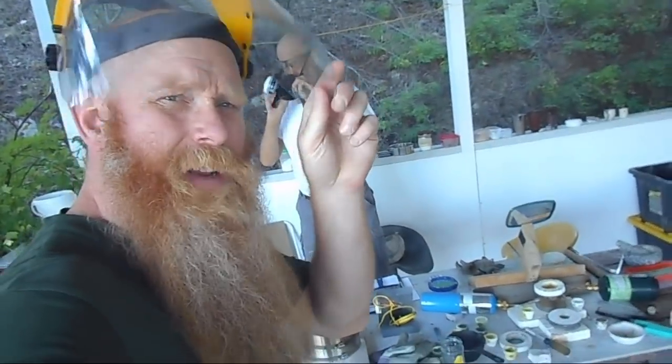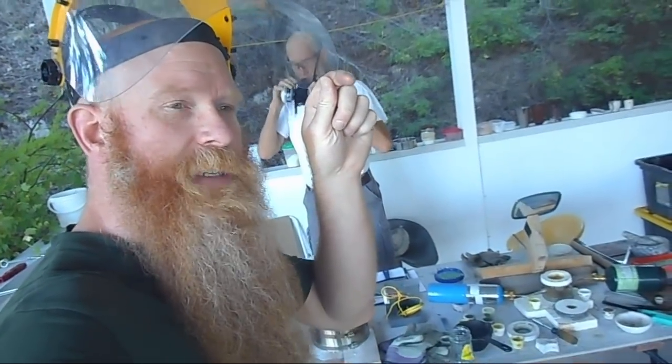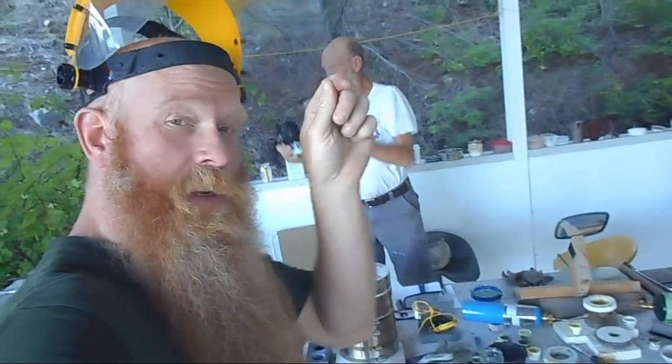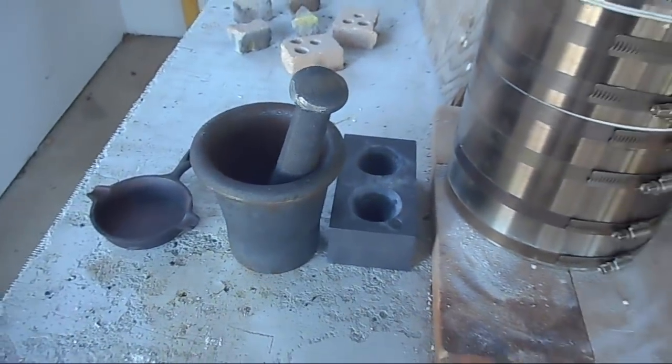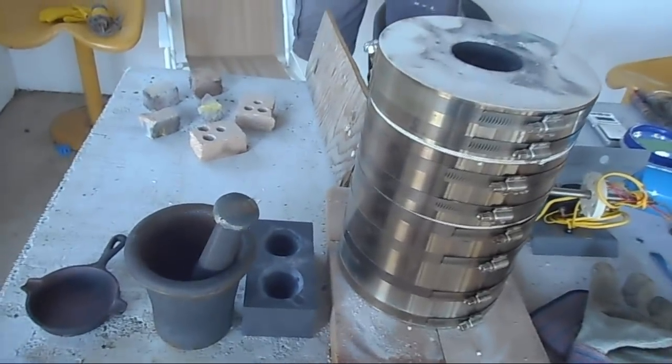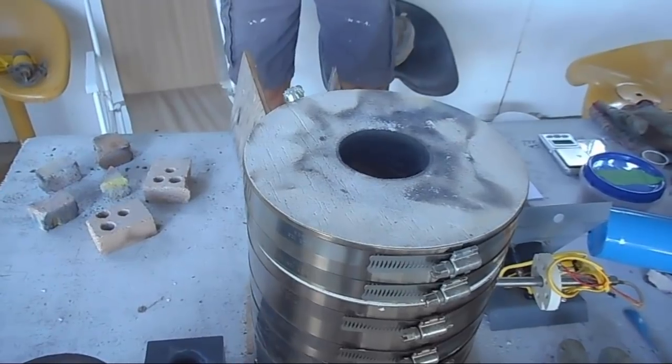Now we do have a bit of time to kill here because the smelting process takes about 40 minutes — 20 minutes at a lower temperature, then raise it up for another 20 minutes before we can pour it out into our conical molds. Obviously I'm not going to show you 40 minutes of that, so we'll see you in 40 minutes.